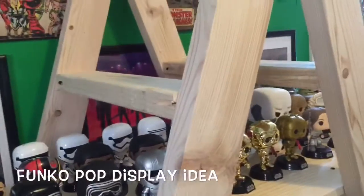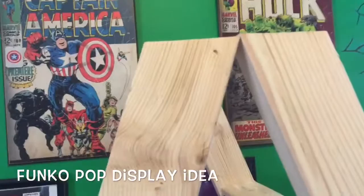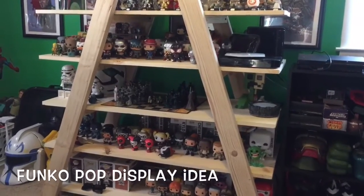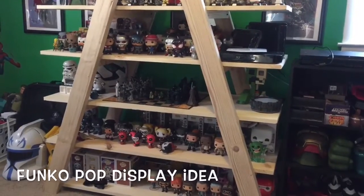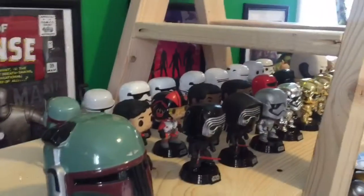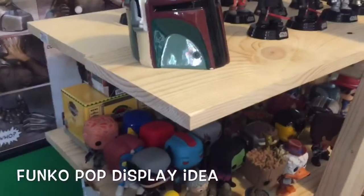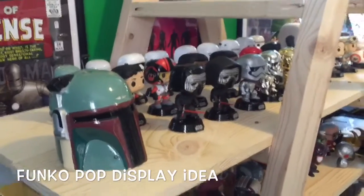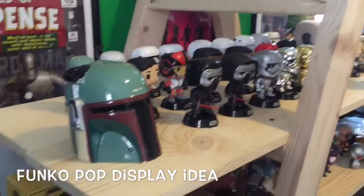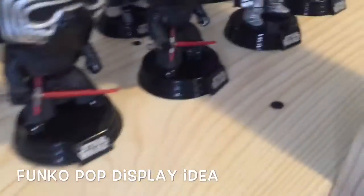It's got the two by fours right here, four of them, and then you just put like a 10 degree angle when you cut the tops and the bottoms. Just another two by four crossbeam to actually lay the boards on. So basically you're just really building two giant ladders and then you're just placing regular boards and drilling them and nailing them down.